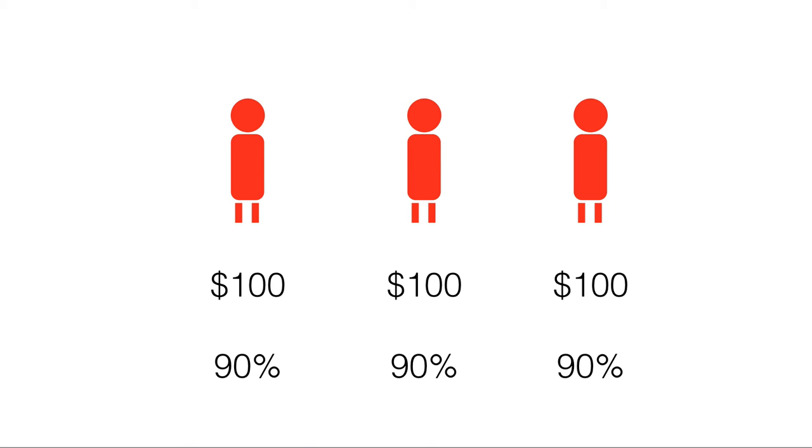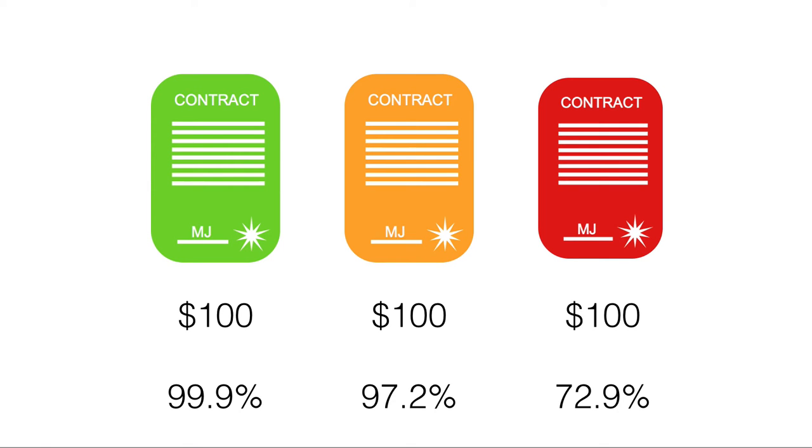To recap: before, we had three friends' loans of a hundred dollars each, each with a 90% chance of repaying. After our actuarial magic, we have three new securities, also each worth a hundred dollars — no money has been created or destroyed. We've simply repackaged the risk: the green one is now triple-A rated, the middle one a B rating, and the final one around a C rating.